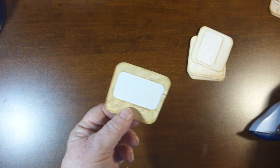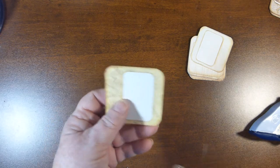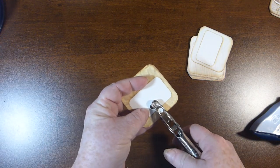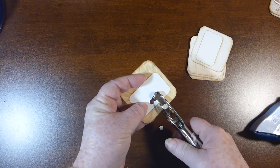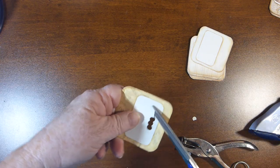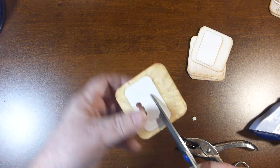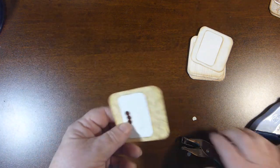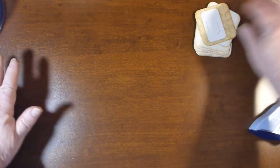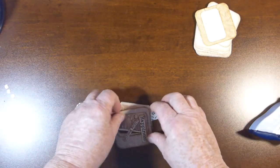Now to cut out the middle, everybody will have their own technique and this is how I did it. I just took my hole punch and punched a little spot in it and then went ahead and cut it. You guys don't need to see me cut it all out as I do have pieces already cut out for what I want to do.